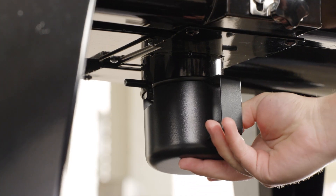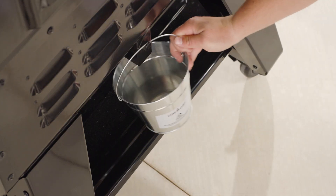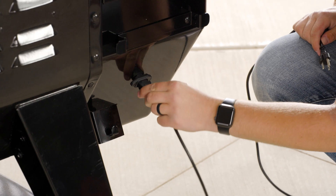Place your ash cup underneath the grill and secure it into place. Hang the grease bucket onto the back of the grill and then attach your power cord on the back side of the hopper.